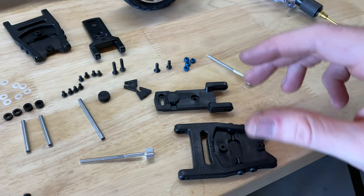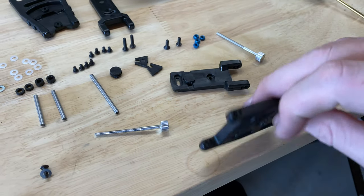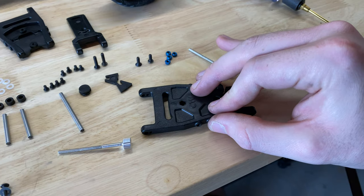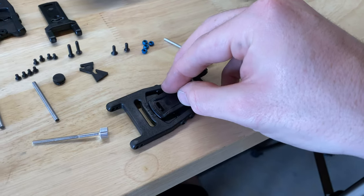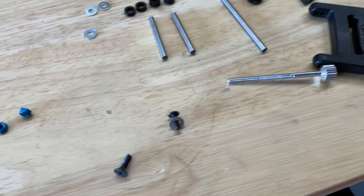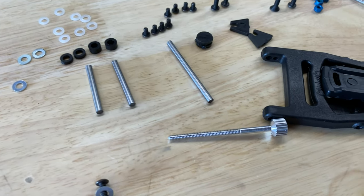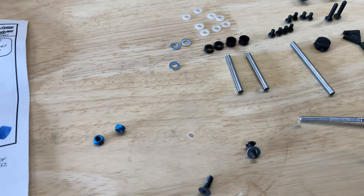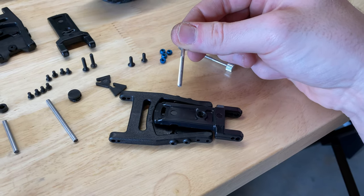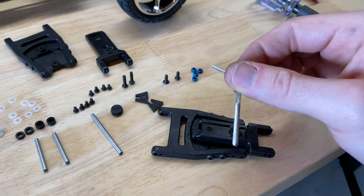Drop that in there, flip it over, and make sure it lines up. Pinch and flip the whole thing over so it doesn't come undone. Now use the screw — it goes in through here with a nut on the other side. Then the button screw, one of the two medium-sized ones with a washer and a nut on the other side, goes through here. Don't over-tighten anything yet. Then thread the adjustment screw through and through that sliding nut, with another blue nut on the other side.